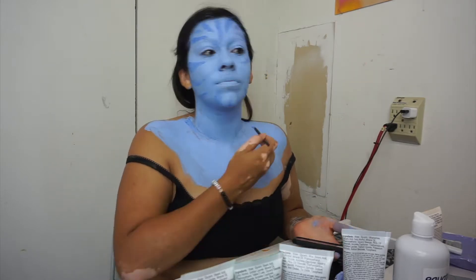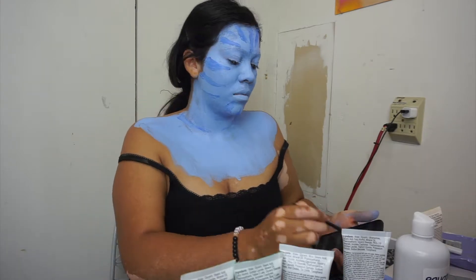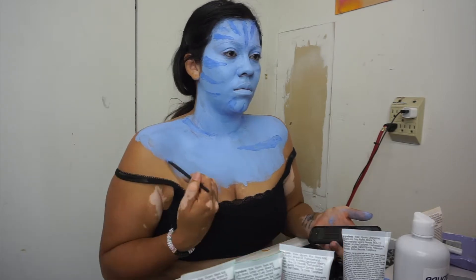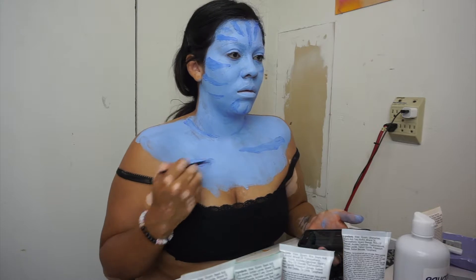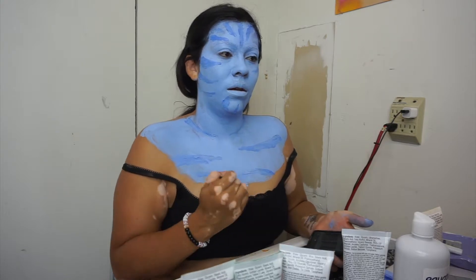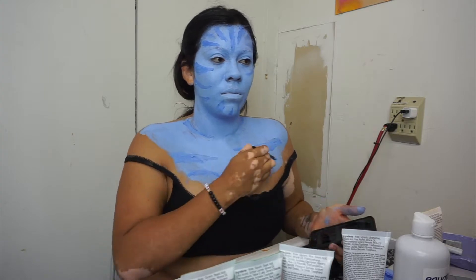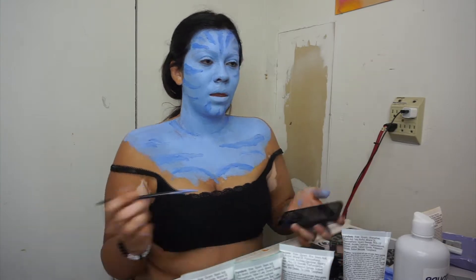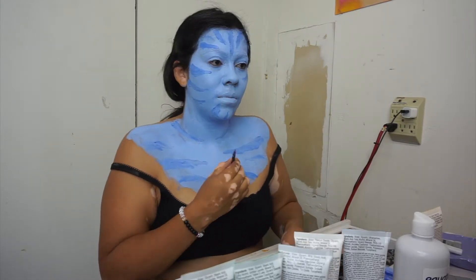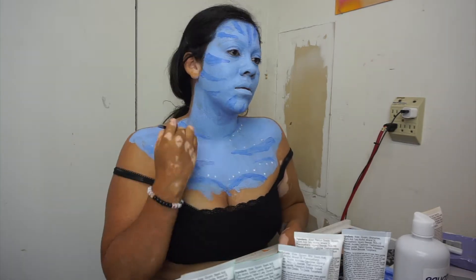I also did a couple lines down my neck and some on my chest as well. Then I put little white dots around the dark lines I made on my face and chest.